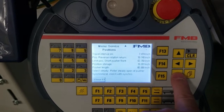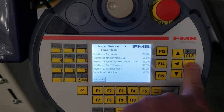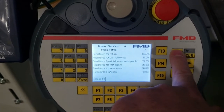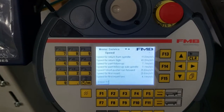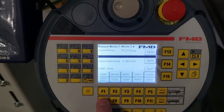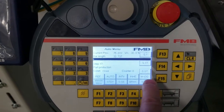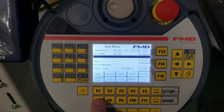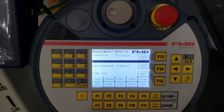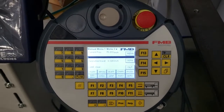Then go to the service parameters and record your settings under positions — there are two pages, so page down to the second page. Record your feed force parameters, your speed parameters, and also in your auto menu record which options are enabled. Record all those parameters because when we do this reset we're going to lose all of them. When you've completed that, go to the electrical cabinet.